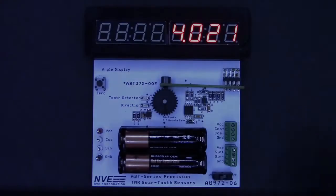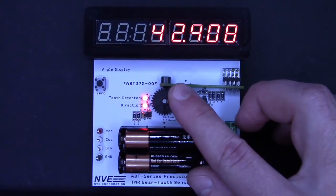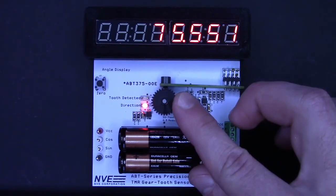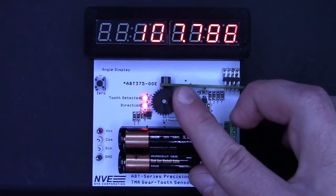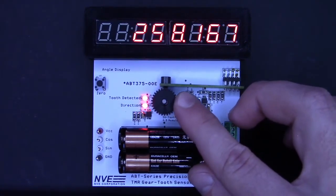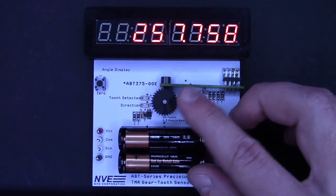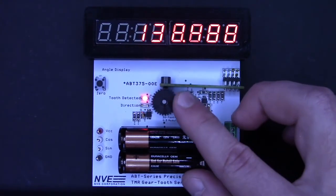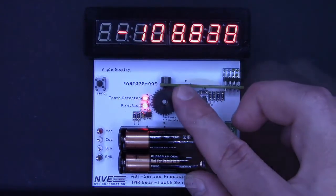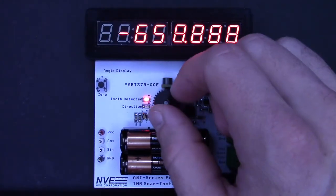We'll turn on the power. The angle is displayed in degrees with three decimal places of resolution. As we turn the gear, the LEDs indicate the direction of rotation and when a gear tooth passes the sensor face. The display tracks the angle and it's set up to count multiple turns clockwise or counter-clockwise. You can see we're able to achieve resolution to thousandths of a degree — this is very touchy because it's so precise. We hit the zero button whenever we want to set the index angle.